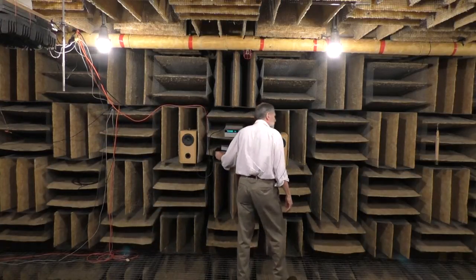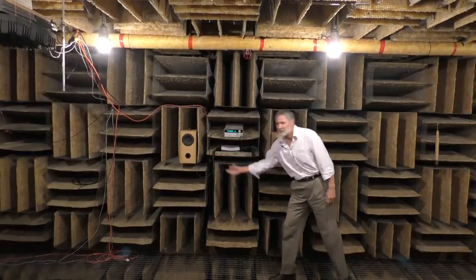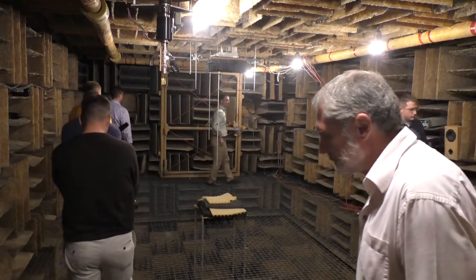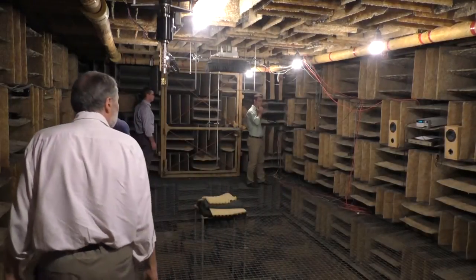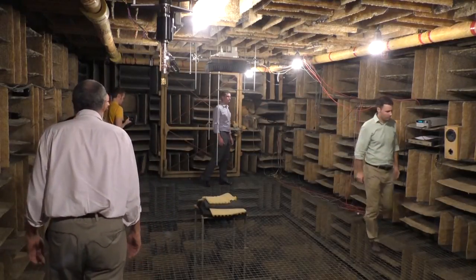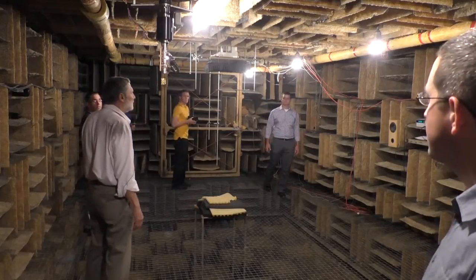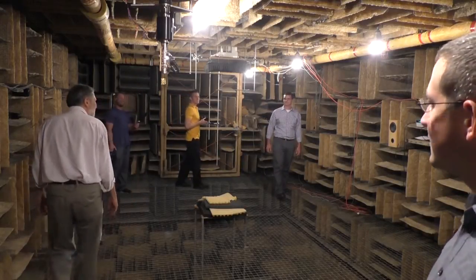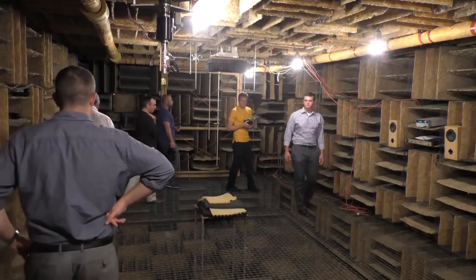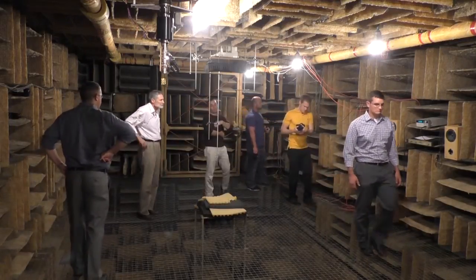So let me turn it up. Make sure everyone hears this one — this one should be really good.